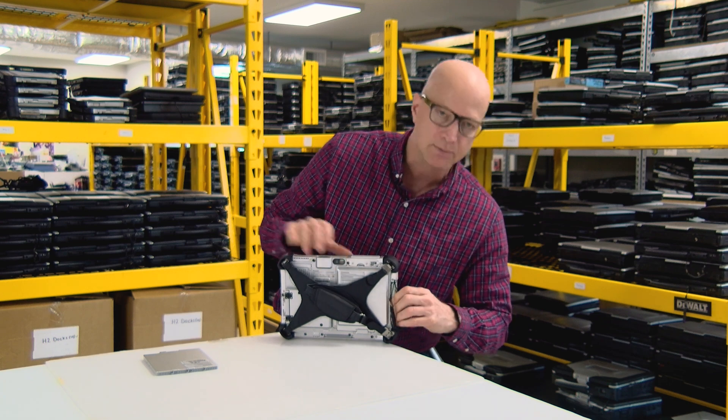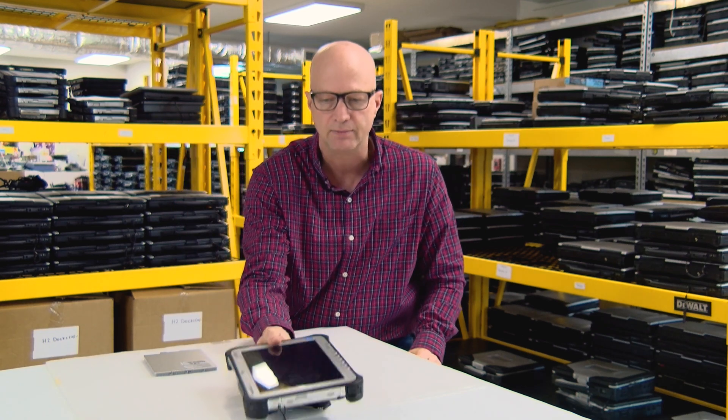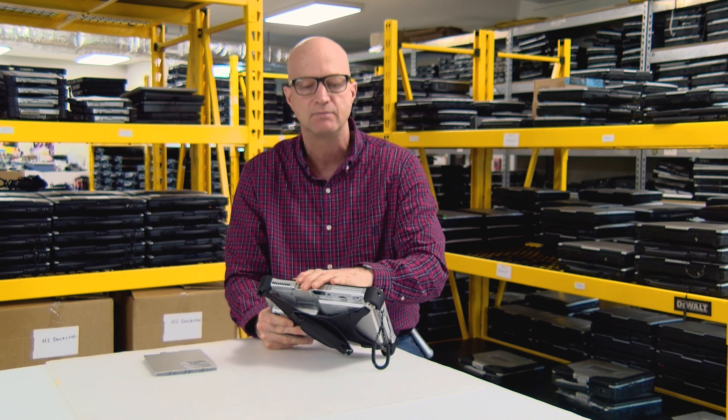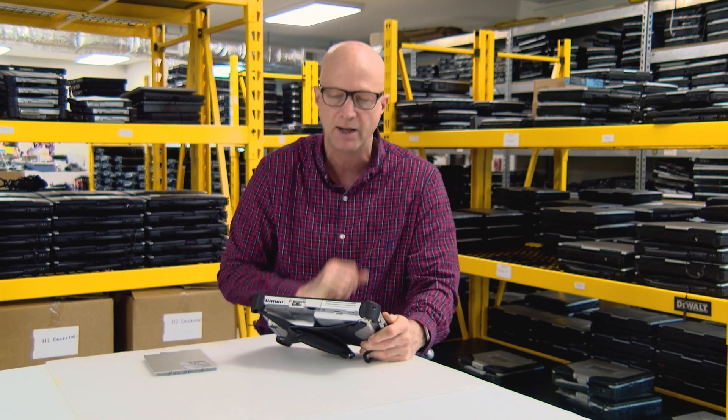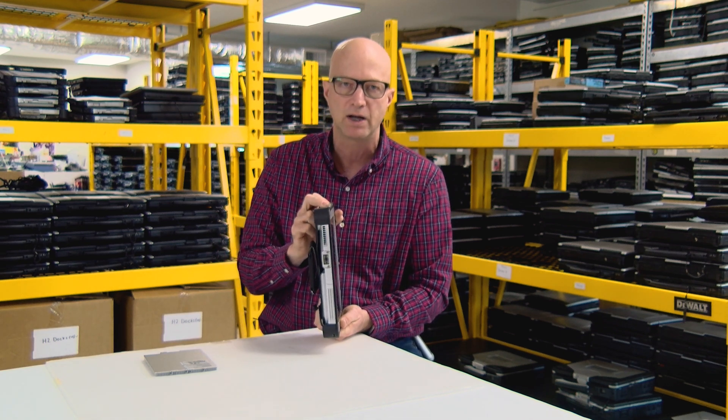Now I have a bonus feature: this tablet is fully rugged. You can drop it off the desk and it's still going to run, still going to turn on, still going to get your work done — because it's built to fully rugged standards.